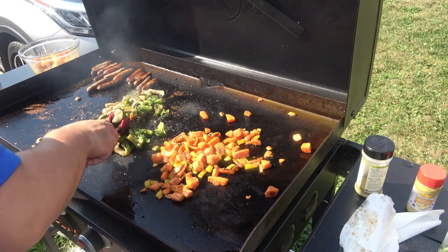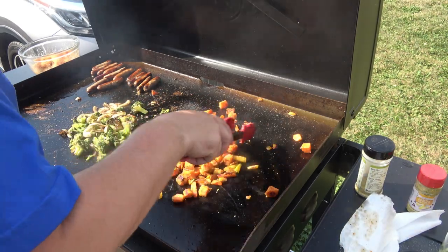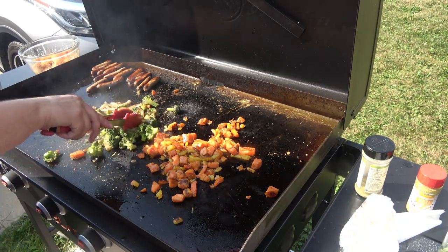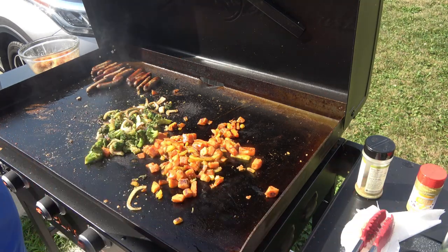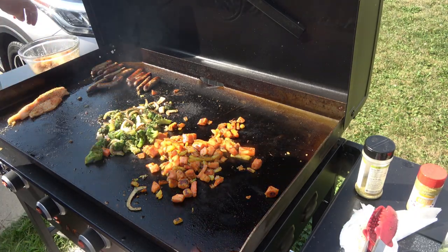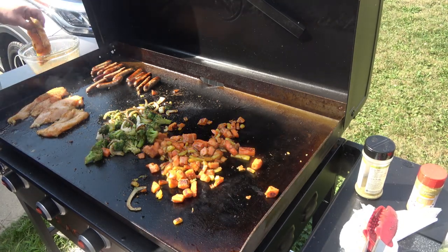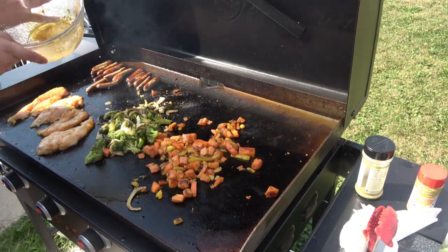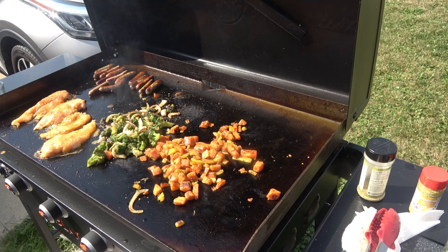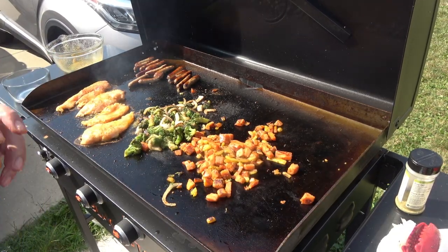The sausages are almost done. Now I'm going to add in our chicken — or put it on, I should say. I'll take all the oil and everything and just put a light coat on there, just like that. And there we have it — our chicken and our vegetables. It is looking good, I'll be back soon.